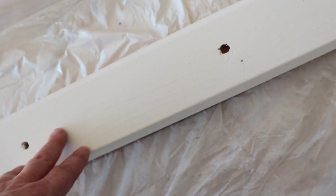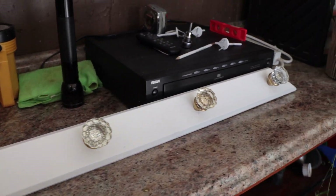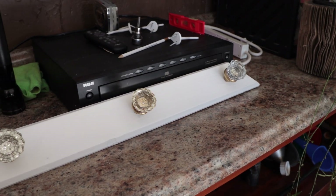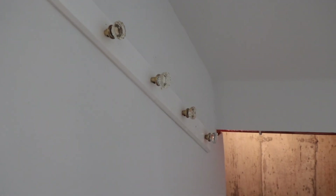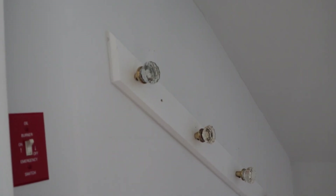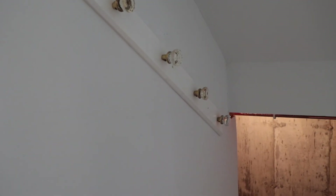This is the wall it's going on — you can see the line right there. It's hard to focus on white, but that's where it'll go. There it is, ready to mount. Screwing it to some studs — and there it is, all set on the wall. You can hang a jacket, winter coat, whatever on it.